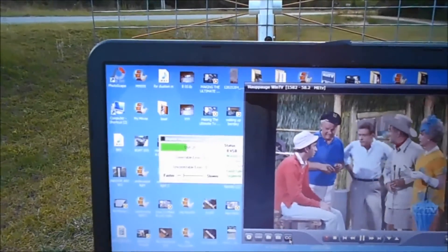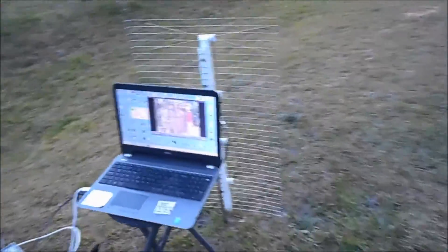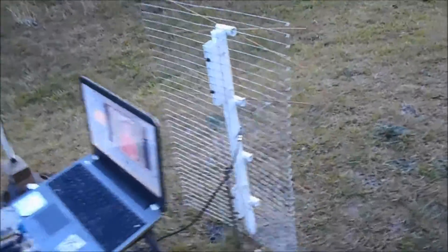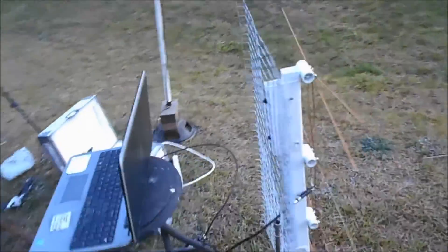All right, I'm fixing to hook up the Winegard. Okay, you see this Winegard here, it's hitting about 17, but it's hitting 19 now. The Channel Master is just a little bit stronger than that Winegard.